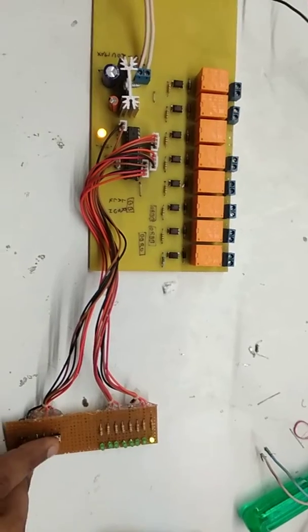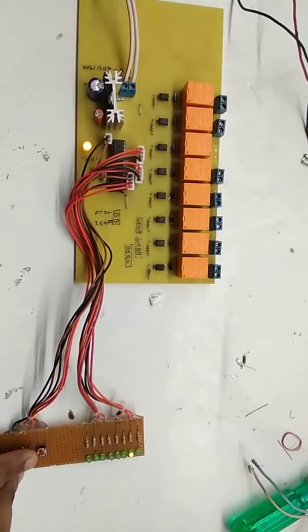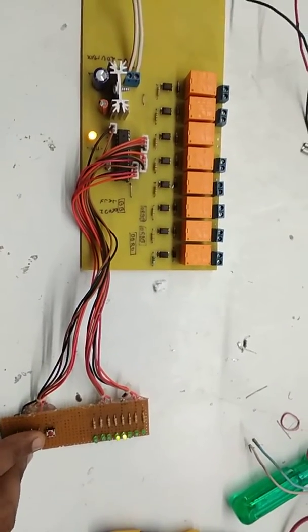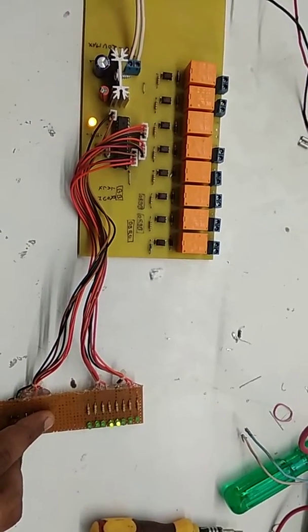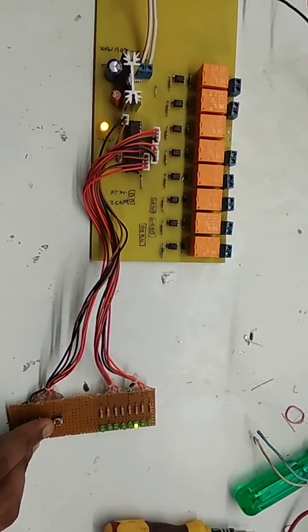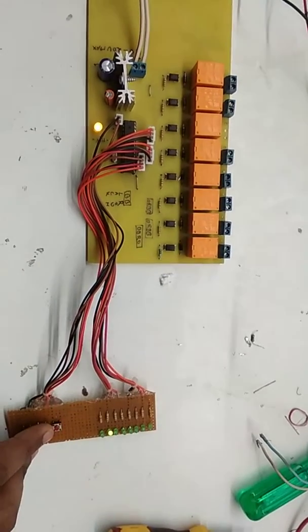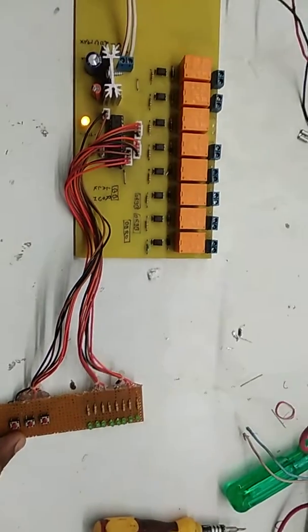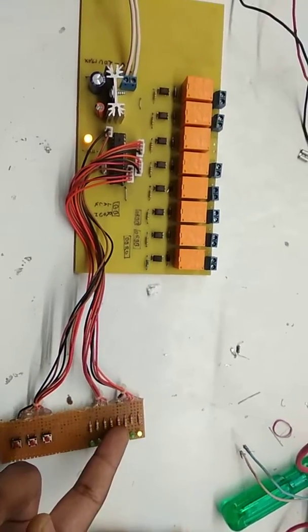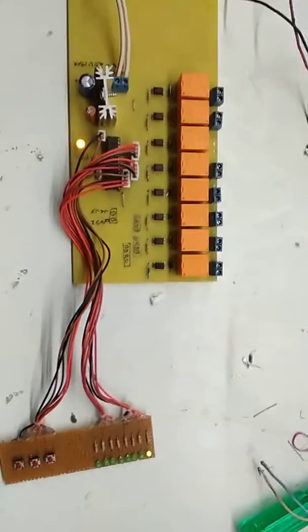When you press down it will go down, and when you press up it will go up. Here is our reset button — when we reset, it will go back to number one. This is not a simple project, but we can actually utilize it in any application.